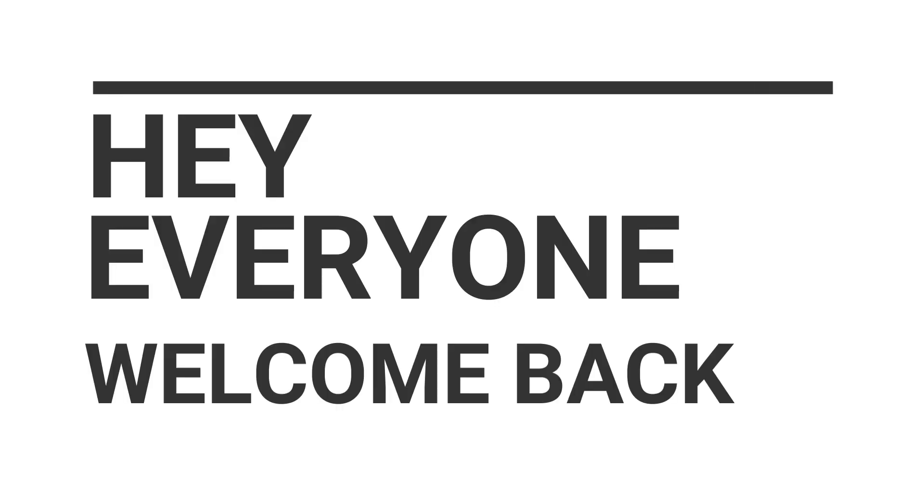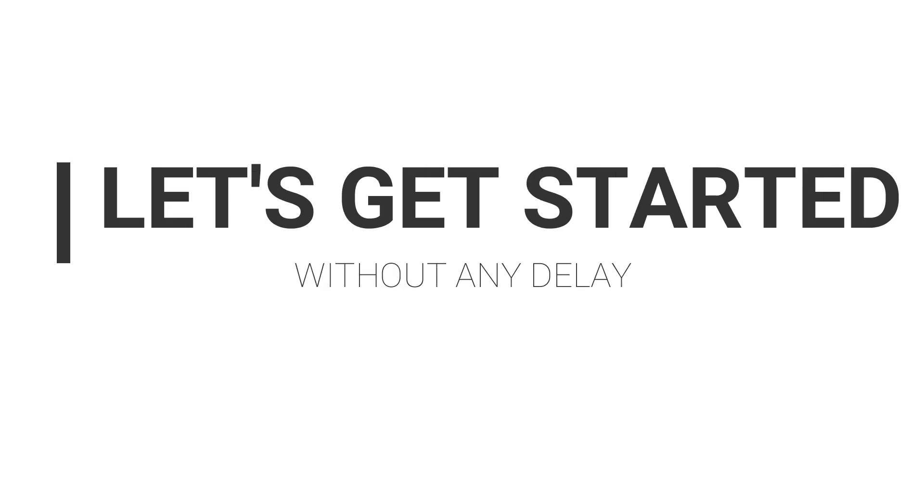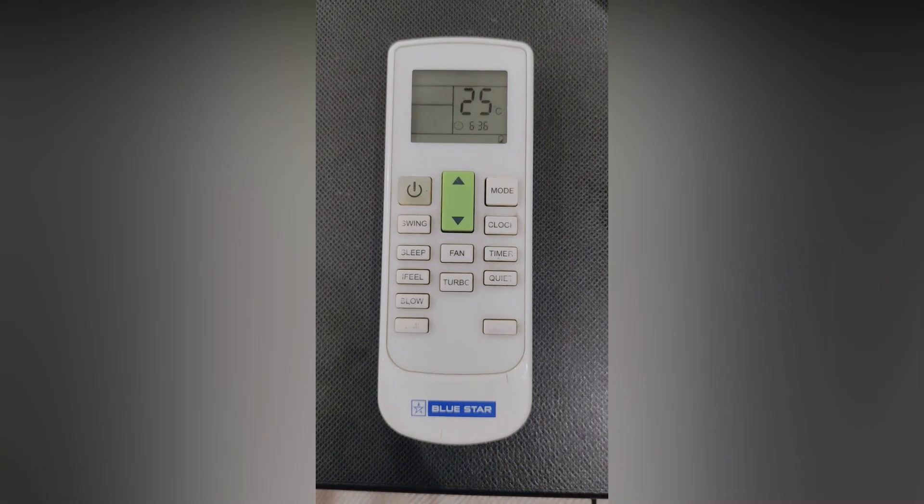Hey everyone, welcome back to the channel. I hope you're all perfectly fine. In this video, we are going to learn Blue Star AC remote settings for cooling. Without any further ado, let's get started.